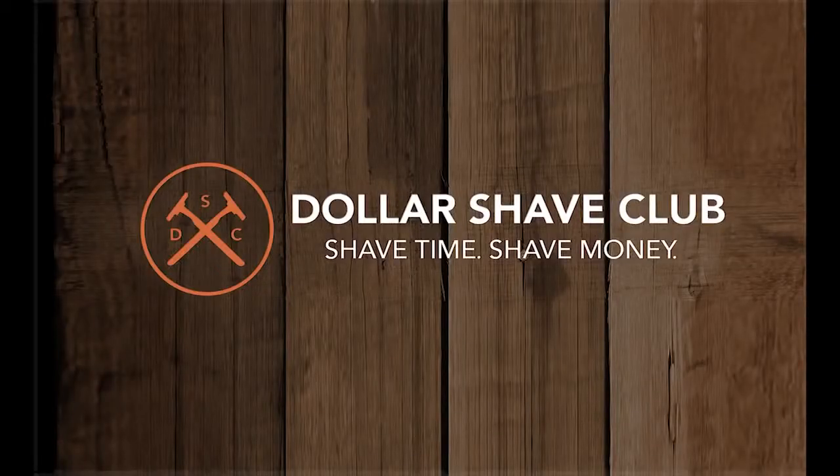This episode of Geeky TV is brought to you by Dollar Shave Club. Alright guys, it is two weeks from Grand Opening Day.